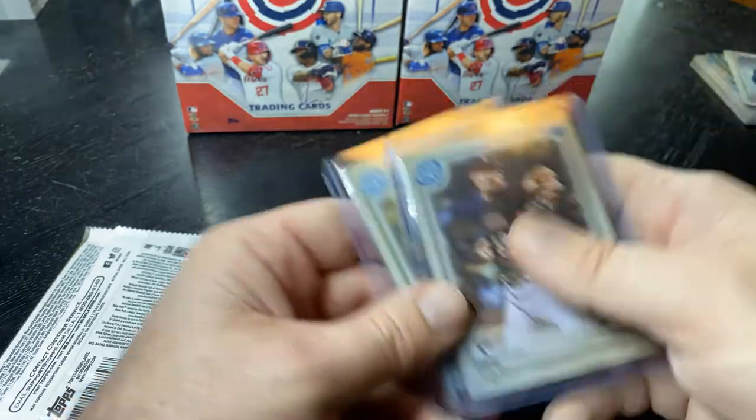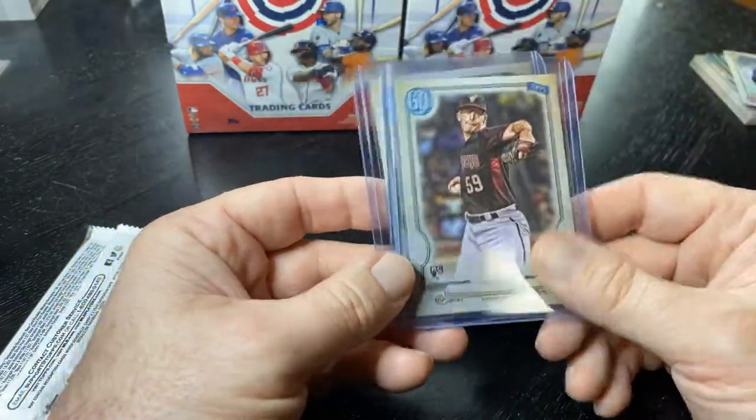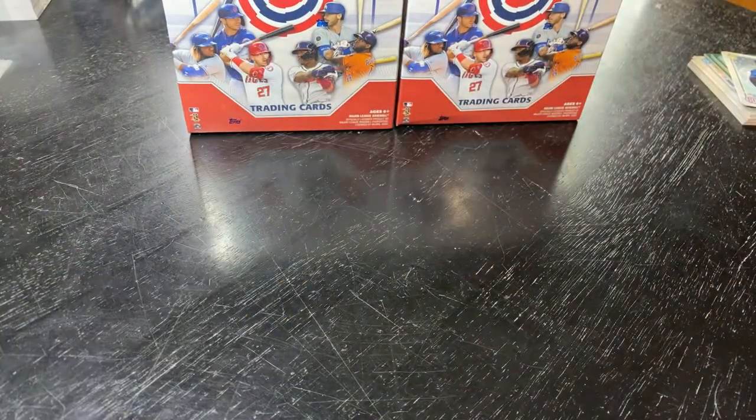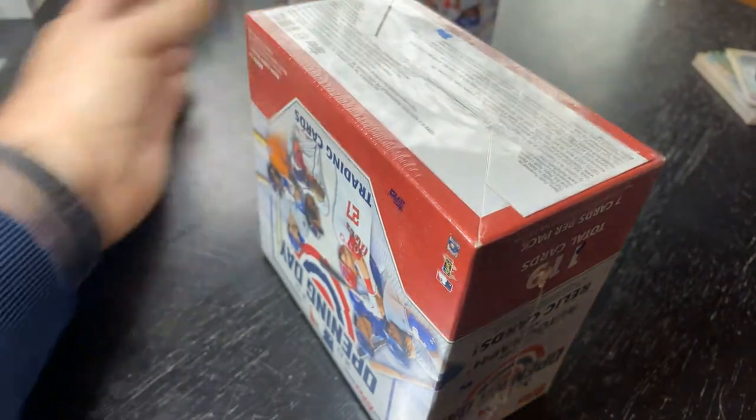A couple of cards though — the Lux card's pretty nice and then the missing nameplate, so not a total failure. I like these Opening Day mega boxes. This year's Opening Day has been pretty good.